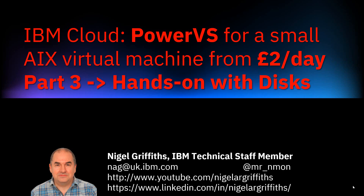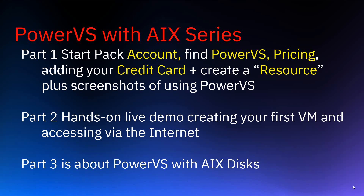Hello, I'm Nigel Griffiths. I work at IBM in the UK. Welcome to part three of this series — a hands-on with discs for PowerVS running a small AIX virtual machine for two pounds a day, or three dollars or three euros. Part one was getting you started and checking the prices were right. Part two was doing the first VM live and getting it on the internet.